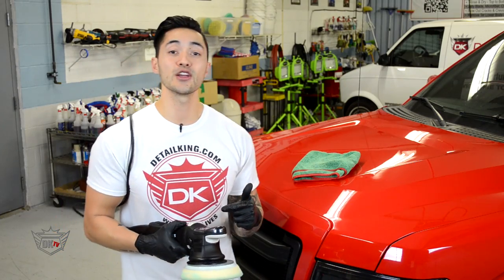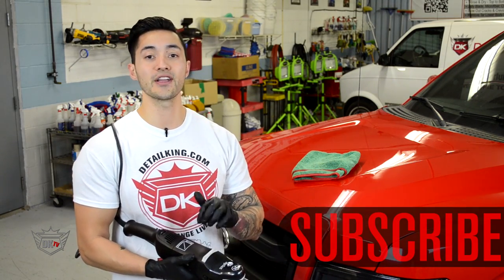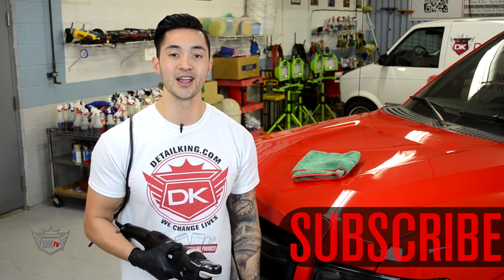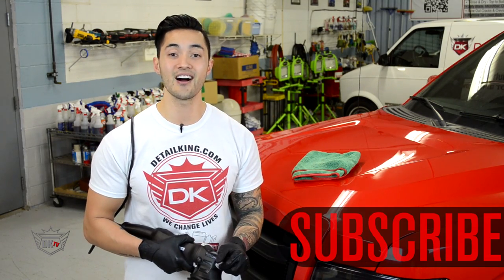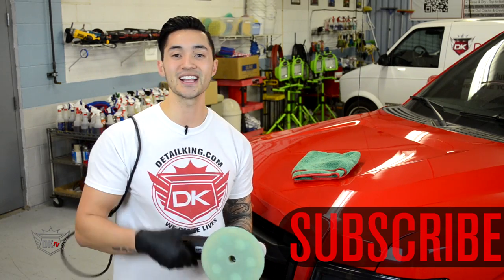If this video was helpful make sure you give it a thumbs up and subscribe to our channel for more product and how-to videos. To order your very own Rupes Mark II polisher, make sure you visit us at DetailKing.com where we have everything you need to keep your car clean like a detail king. We'll see you guys next time.